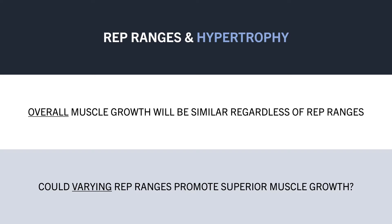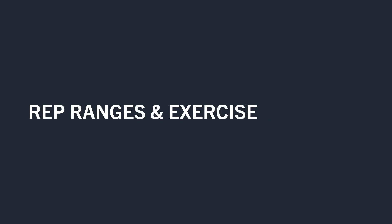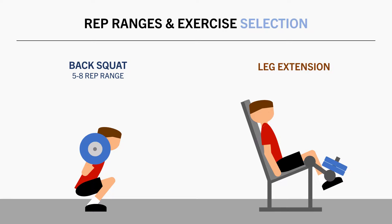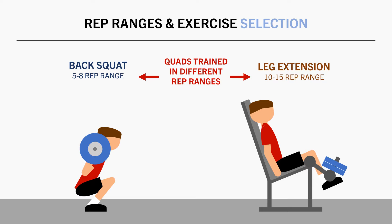While this certainly is a possibility, most lifters are probably training the same muscle in various different rep ranges anyway, as a result of exercise selection. This is because certain exercises are usually best suited to different rep ranges. For example, squat variations are usually best suited to the lower end of the hypertrophy rep ranges, around 5-8 reps. However, leg extensions are more suitable to train in slightly higher rep ranges, around 10-15 reps or even more. So in this case, we are naturally training the quads in various different rep ranges already, without conscious intent.